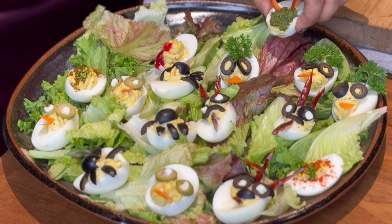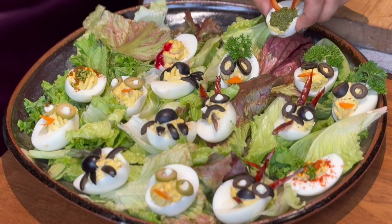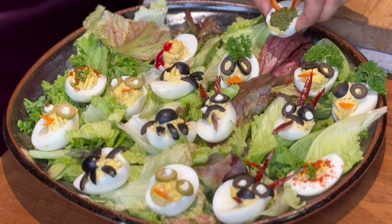We will garnish the eggs. We will garnish with paprika, strawberry sauce, and add the pesto. We will add more paprika and black sesame seeds.